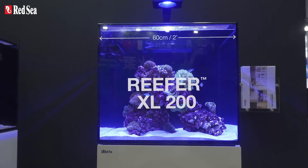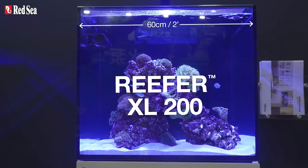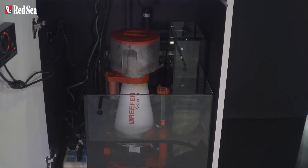This 60 centimeter or two foot system holds a total of 200 liters or 52 gallons and is made up of super clear glass on all three viewing panels. The sump has an adjustable height skimmer chamber, a mesh filter bag, and an RO reservoir.